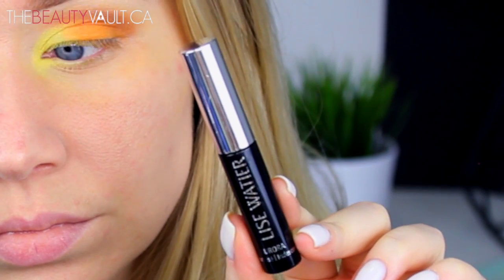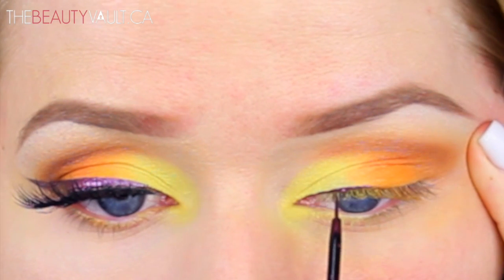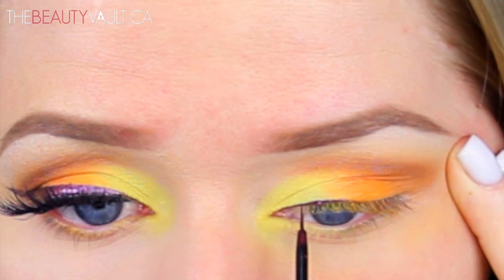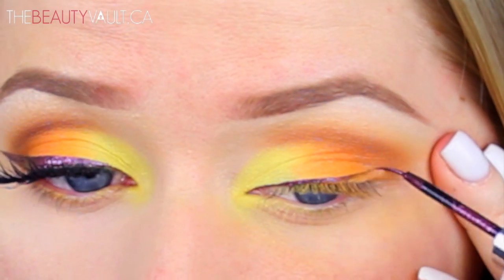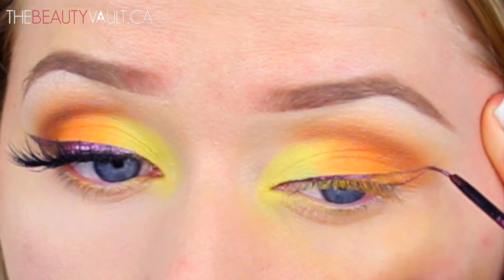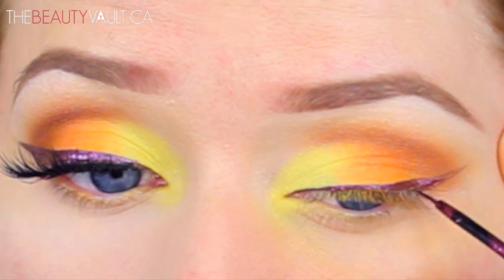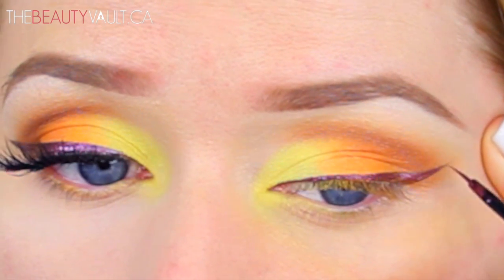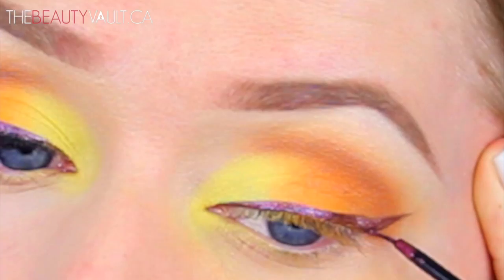For eyeliner today I'm using the L'isoitier Iridescent Eyeliner in Aurora — this may have been limited edition, I apologize in advance if it is, but I'll try to find a comparable liner and list it below. This is a liquid liner. I'm not a huge fan of really long skinny eyeliner brushes like this because they make me feel out of control, but I managed to focus, took a few deep breaths, and created a pretty dope winged liner, if I do say so myself.